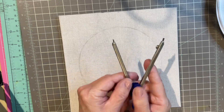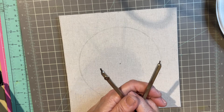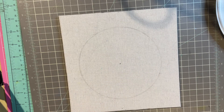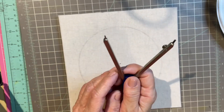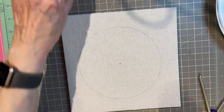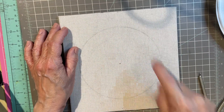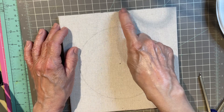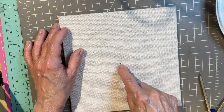Then I took a compass — this is the time you raid your kids' old geometry sets. I set it to three inches, so the distance between the two points is three inches. This is an eight by eight backing, and I measured and put a slight pencil mark at four inches to find the center.